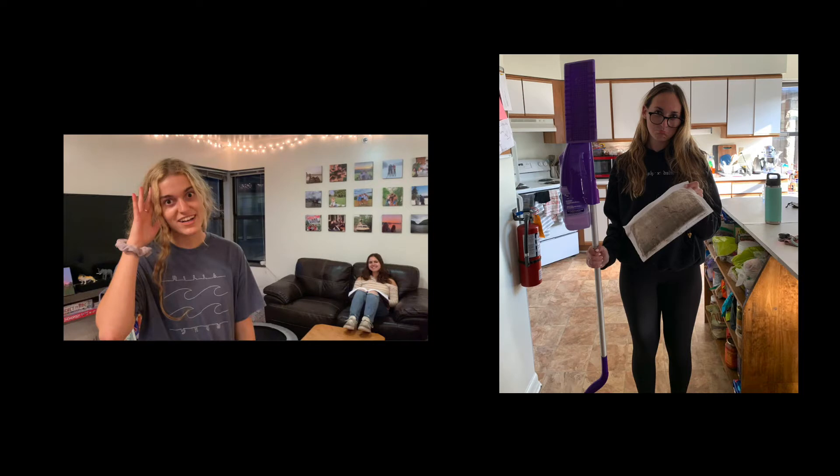If you find yourself experiencing these types of situations, or you're tired of swiffering the floor every day, we might have the solution for you. Introducing the interactive and slightly passive-aggressive take off your shoes sign.